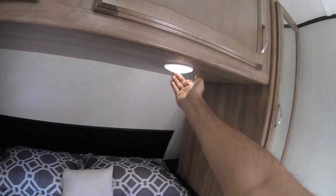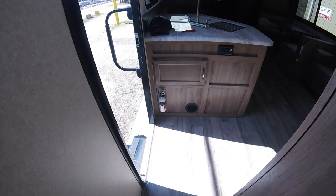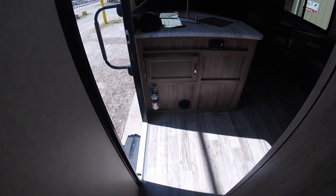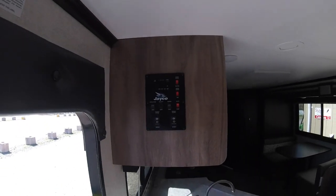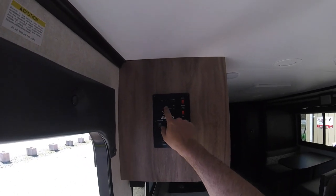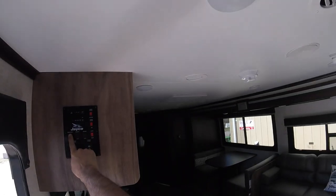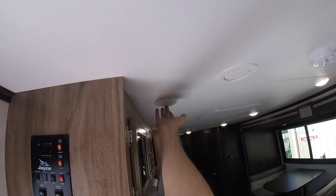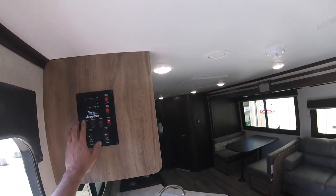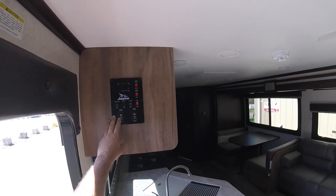You also have lights underneath here. Down below is your fire extinguisher, just to the left of the door when you enter. Up top is your instrument panel — it lets you know your battery level and what's inside each of your holding tanks. You have your living room lights; all these lights can be manually turned on or off individually if you just want one or two on.